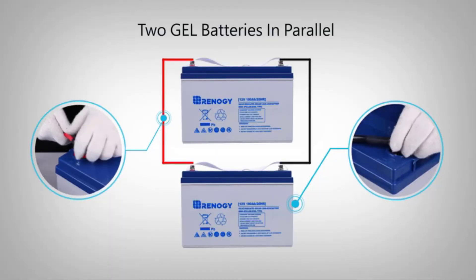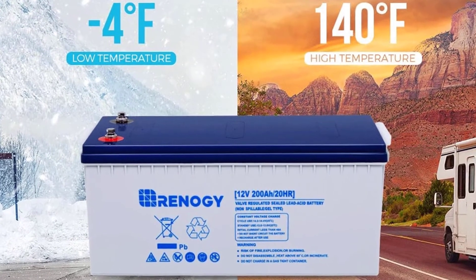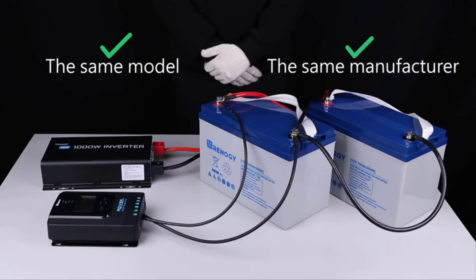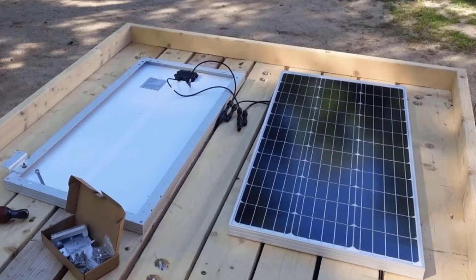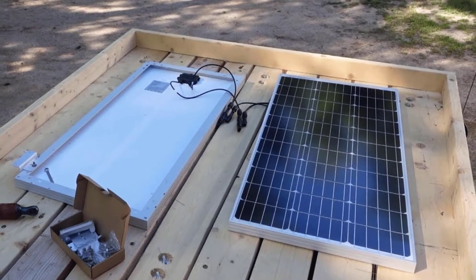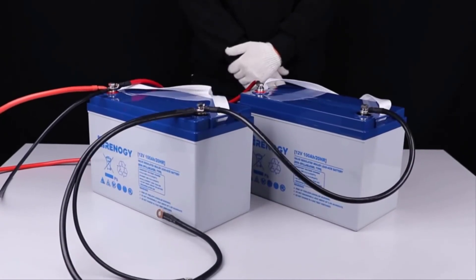This 12V 200Ah deep cycle hybrid gel battery is perfect for critical systems due to its ability to withstand more than 750 charge-discharge cycles at 50% DOD. Stay protected against sudden loss of mains power and ensure your vehicle or off-grid systems stay powered with Runagi's gel batteries. Need a little more power? Connect several batteries in a series or parallel battery bank with Runagi battery interconnect cables.